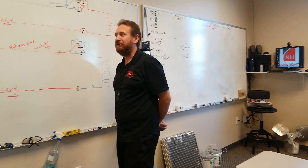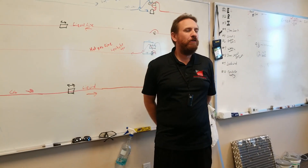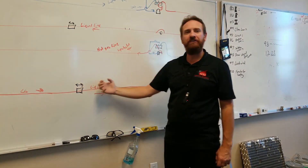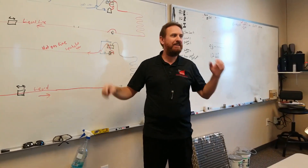But what you cannot do is put a single regular filter dryer in. Because everything it collects on this side, when the cycle reverses, it would dump all those contaminants back out into the system, and it would clog up our metering device or anything else in the system.